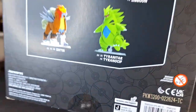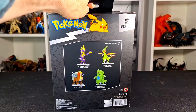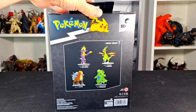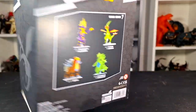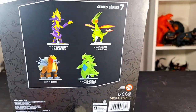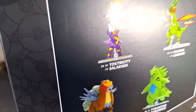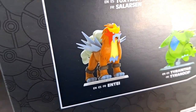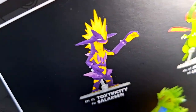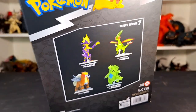Last one I did was Tyranitar, and that was last year — or was it at the beginning of this year? I forget. I've slowed down on the Pokemon Select; Tyranitar was the last one I got, and I haven't gotten one until now. The others in the series are Toxtricity and Entei, and I don't have any plans to get these two, though if I see them in store I might get them.